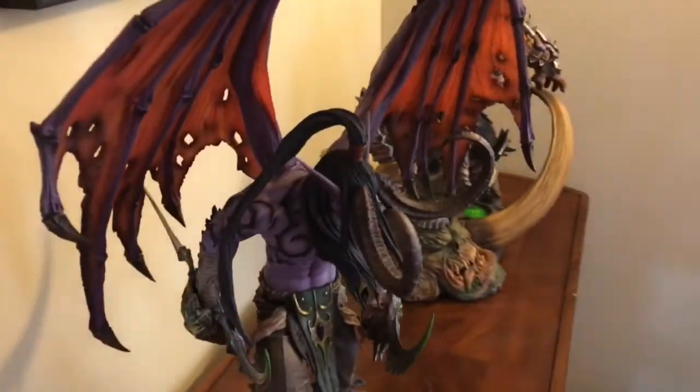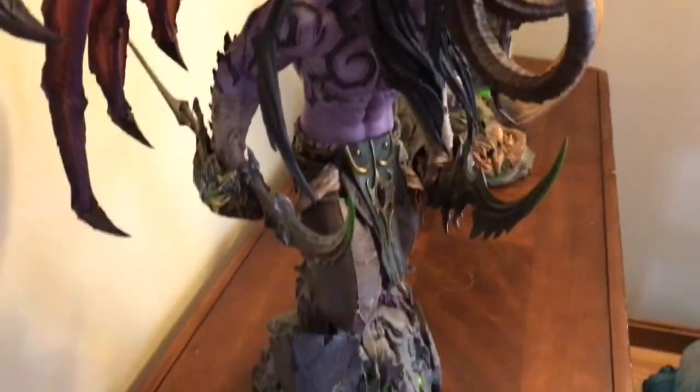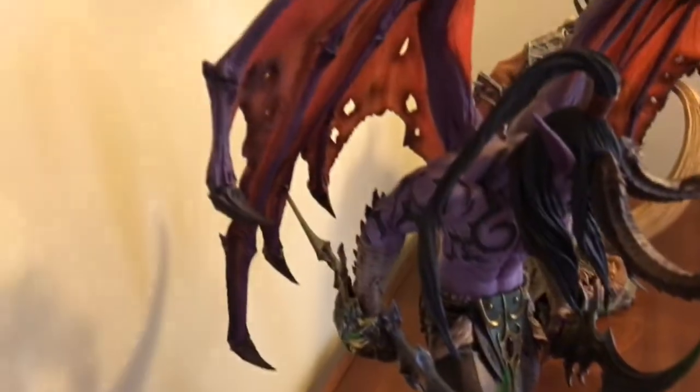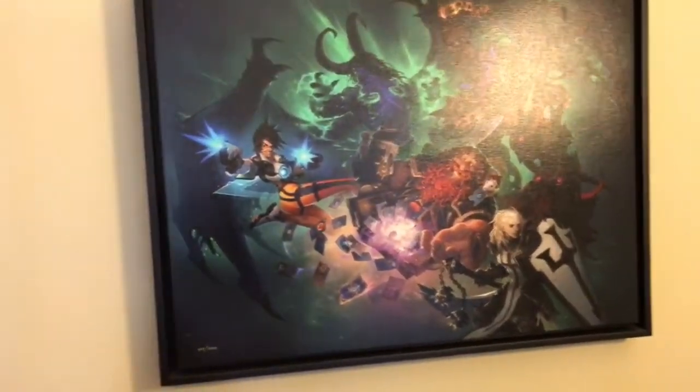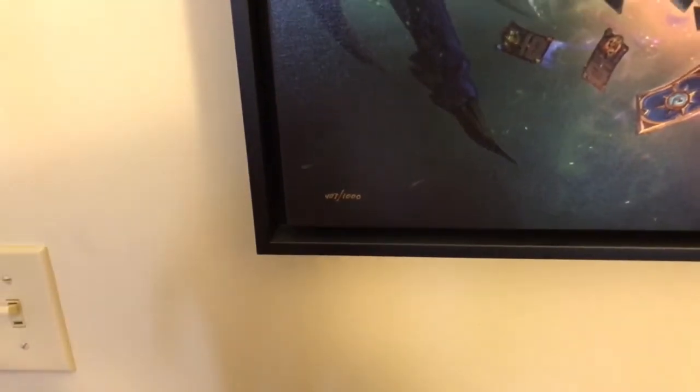I do want to figure out another way to display him. Once I get a couple more statues, I'll invest in some sort of display. Right here we have the BlizzCon 2015 print. It's supposedly one out of 1,000. We've got the edition size right there — each one is individually numbered. I did buy two, resold one, and they were different numbers. They look handwritten with a marker. This one's number 407. Pretty cool. It came framed, with a nice sturdy canvas and a certificate of authenticity on the back.